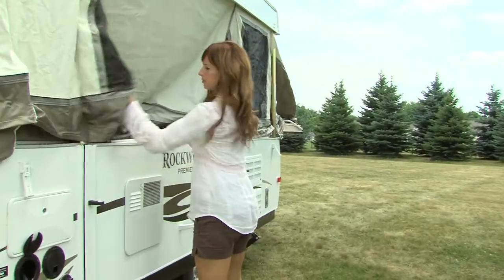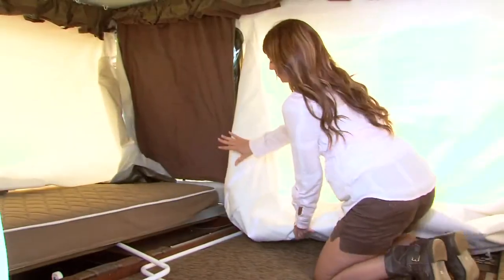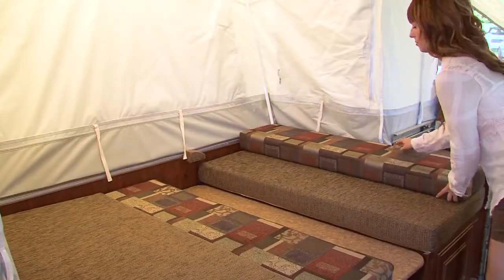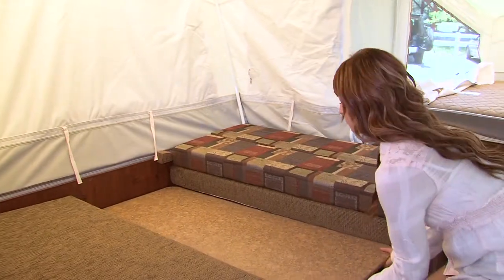When closing up the dinette, be sure to pull out the tent fabric and check to make sure there is a clear path for sliding in the bed ends. Remove the dinette cushions from the bed position and place the table on its side or on the bed.